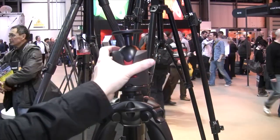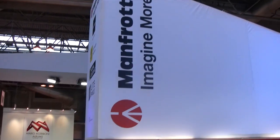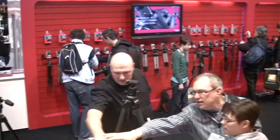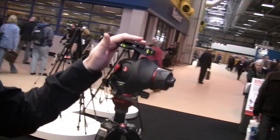Just switch to portrait and you're ready to shoot. So this is the big boy, the aspirational one. So you showed us some nice photography ball heads — have you got anything video related?